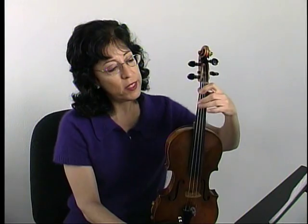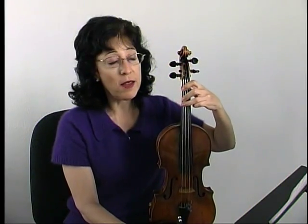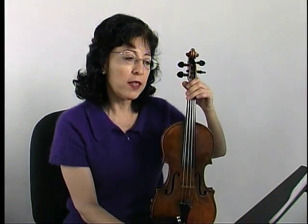Later there's a third finger on the G which is a C. That's pretty common in the piece. And then in measure 12, the last note in the measure is going to be an open G.